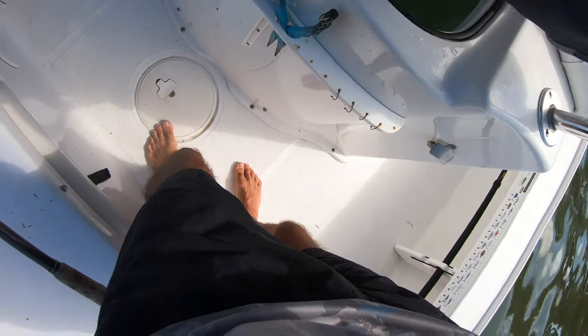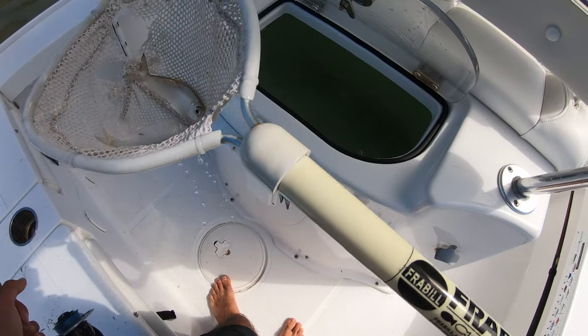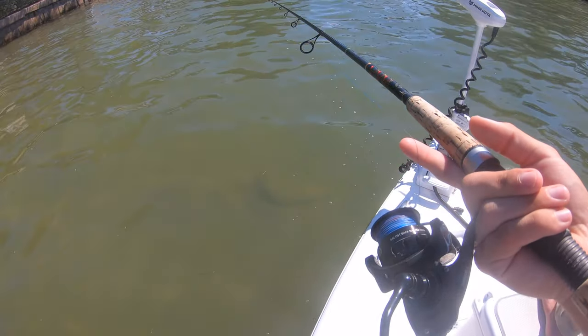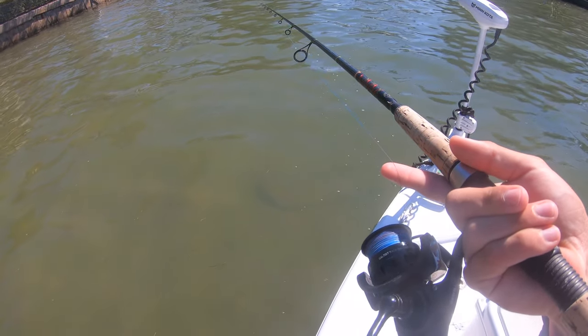Got all fresh line now — 30 circle hook and some giant greenies. These are very big greenies that we sabiki'd this morning. These guys are going to get crushed. Stick around, let's get to it.